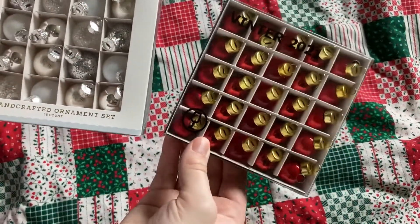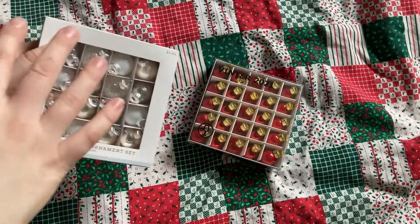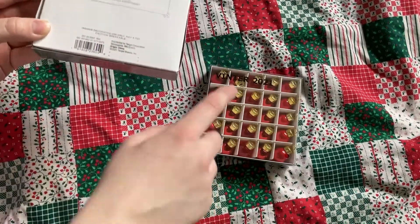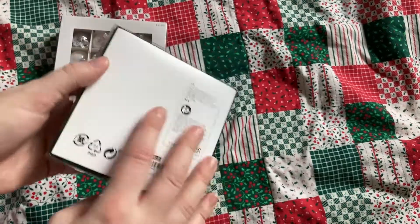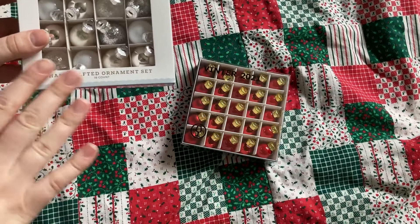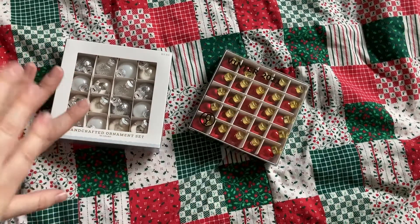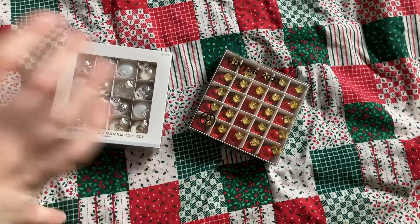I do want to mention before we get started that there is a slight size difference — these are bigger than these, but they definitely look like they're in the same range of what could be put on the same tree. Both sets are marked as breakable. I'm not sure what they're made out of; I think these are glass. They definitely feel heavier, but there are more of them. It doesn't say anywhere on the packaging, but this set cost $3 and this set cost $10.